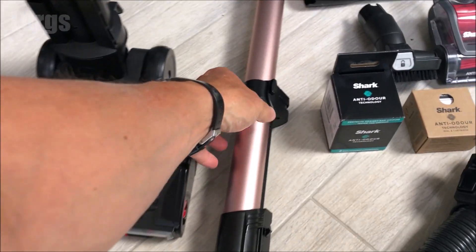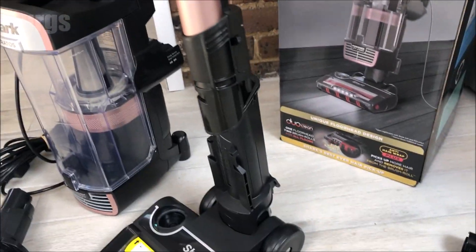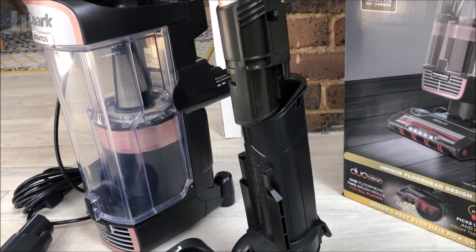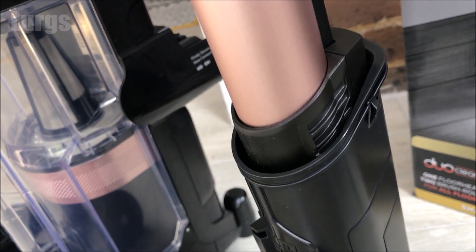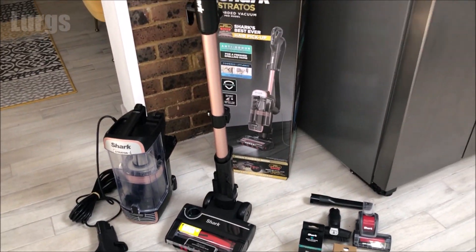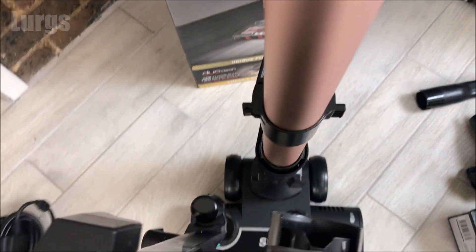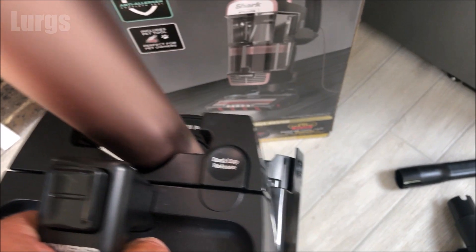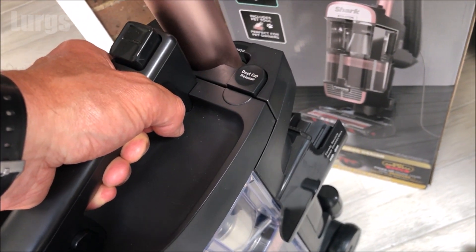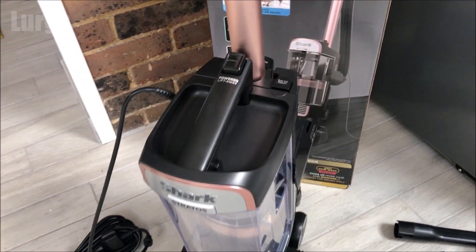First of all, this needs to be clicked into the up position. Then take this lightsaber wand - this has to go in a specific way, so just push it down and you'll hear it click into place. You can see those little clicks there. This is the main vortex unit - this slides down. When you're putting together this Stratos, don't force anything; it should all be nice and simple. Just push it down and it clicks into place.